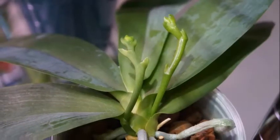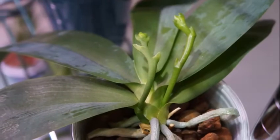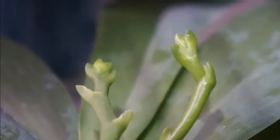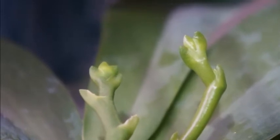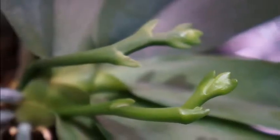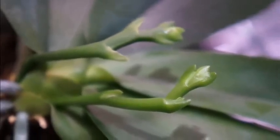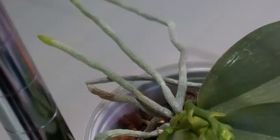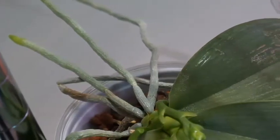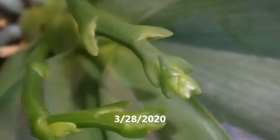The other one I will make another video another time to share its progress. That one was number two because it underwent quite a lot when I first purchased it. I put it into semi-hydro and it didn't adjust very well, so I tried water culture, and then once it had enough roots I put it back into semi-hydro.